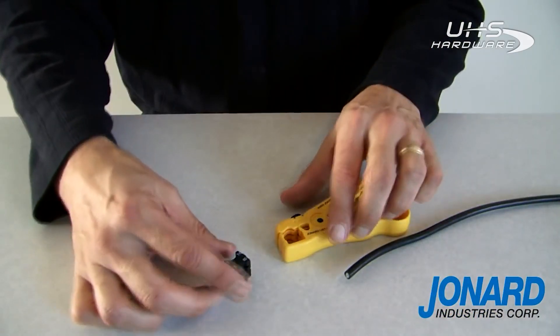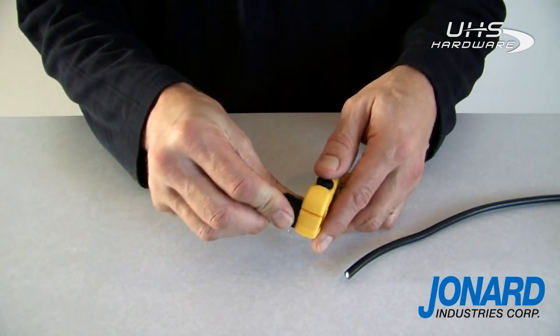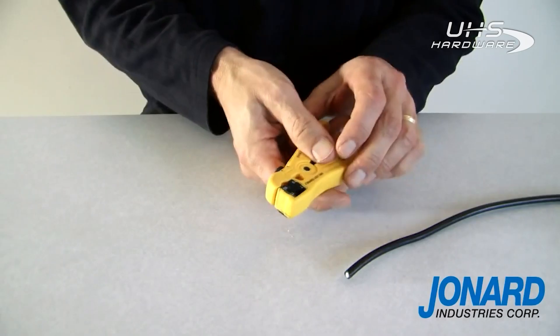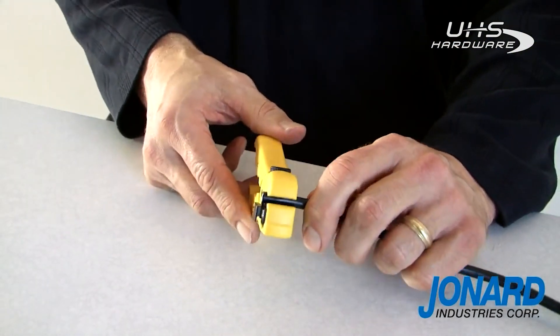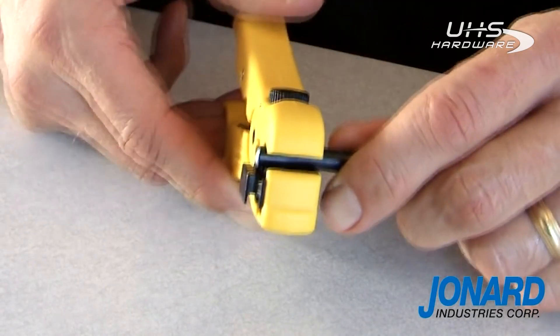To use the UST596 for stripping coax cable, first select the proper side of the cassette that corresponds with your cable size and insert it into the cassette holder. Next, squeeze the stripper to open the jaw and insert the cable. Be sure to align the end of the cable with the stop on the cassette.